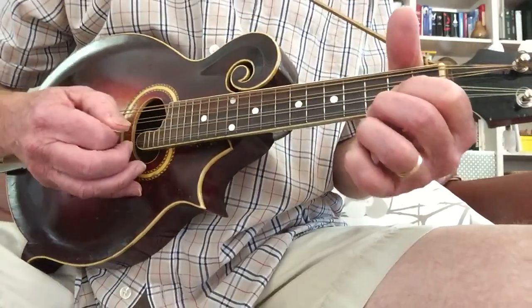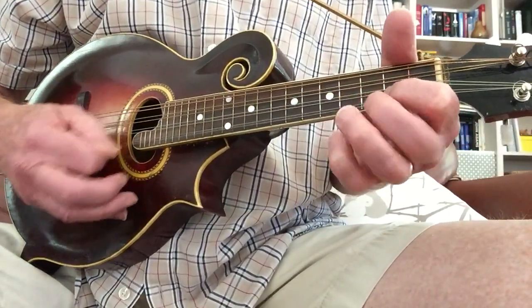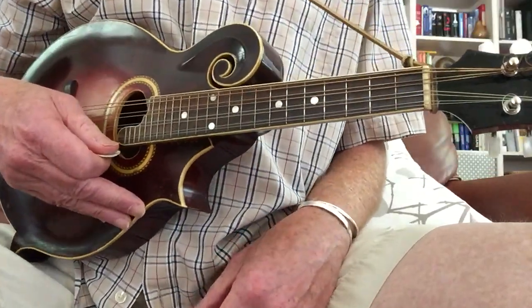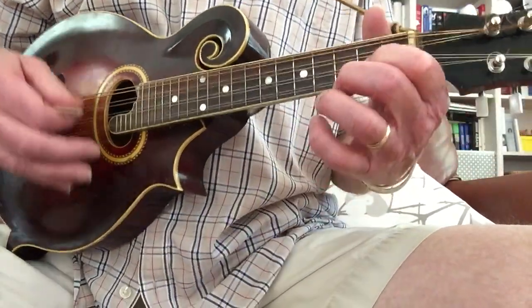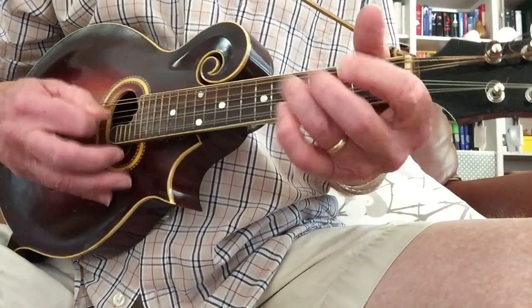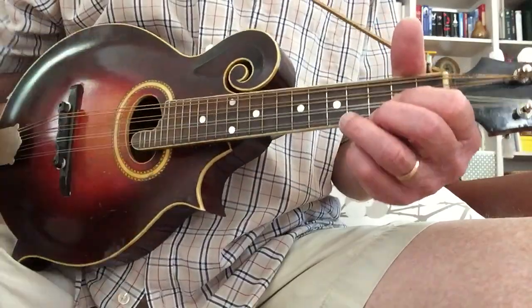There are all kinds of little things that you can learn. If you want to check out, I've got a video about pentatonic scales — I'm just doing some pentatonics on that G and C chord. Have fun.